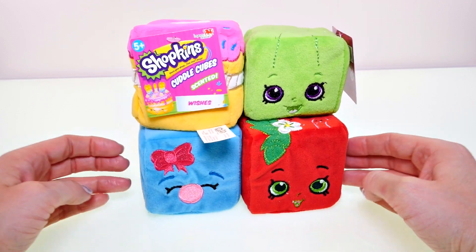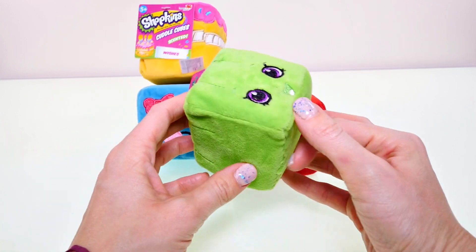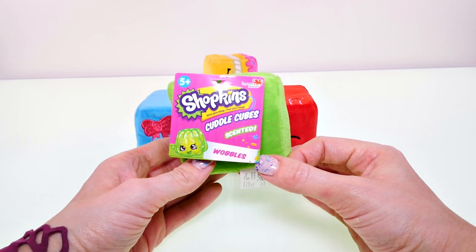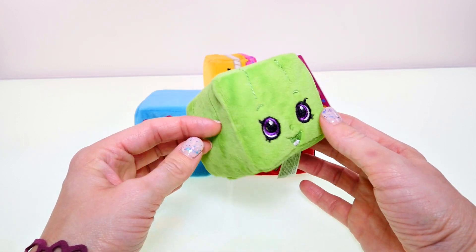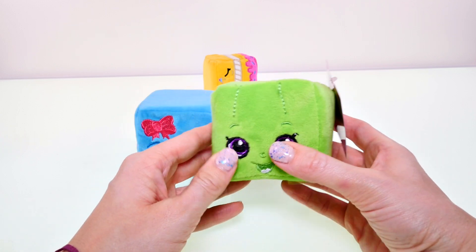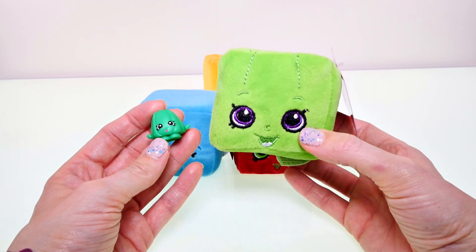Here's a look at our Cuddle Cubes. These are super super soft — they have kind of a velvety material, even softer than I expected. Each one has a little tag that tells you the name. This is Wobbles, and these are all four from Season 1. Wobbles has little stitched lines that are supposed to be the jello mold. Here's what Wobbles looks like as a Shopkins — he's a little bit lighter green.